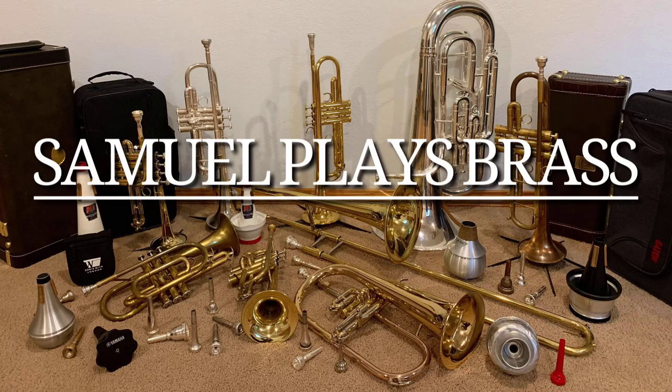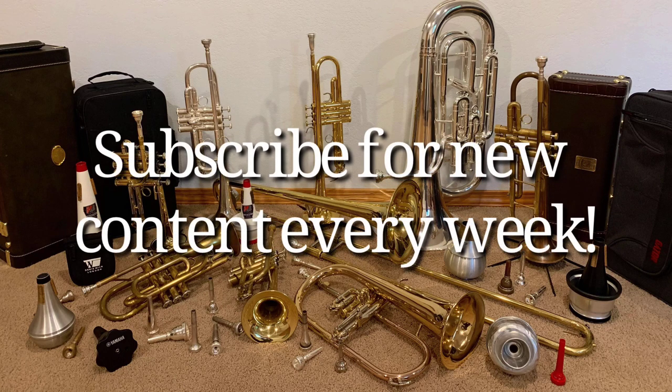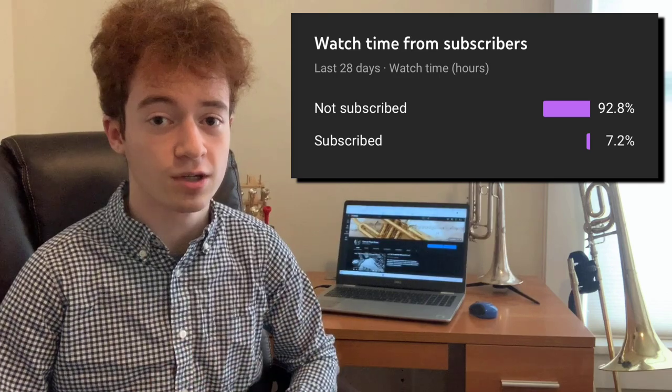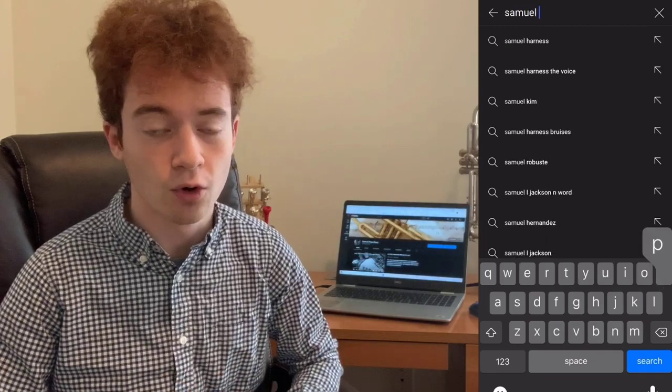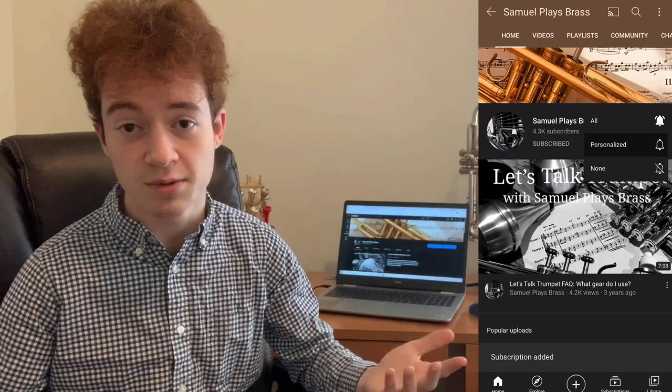If this sounds like your type of video, make sure to stick around to learn more. According to YouTube statistics, depending on the month, only about one in every 10 to 15 people who watch my videos are actually subscribed to the channel. If you're new or haven't subscribed, consider doing so — it's a small gesture that really helps me out. So without further ado, let's get on with the Vincent Bach 25th Anniversary Model 43.